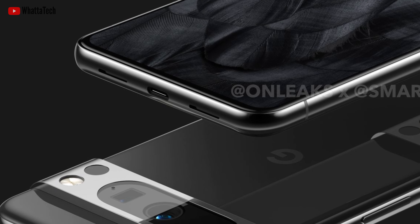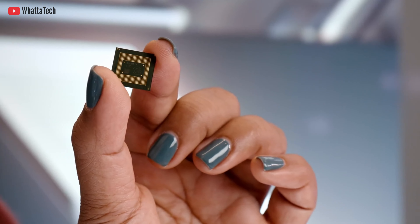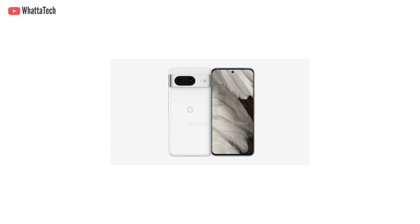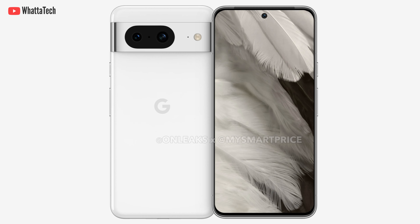There is a USB-C port and speaker at the bottom, while the SIM tray is still on the left side. The phone is expected to be powered by Google's Tensor G3 chip — I'll come back to that in a minute. After the 8 Pro's render, we also have the Pixel 8's render in a silver or snow white color.